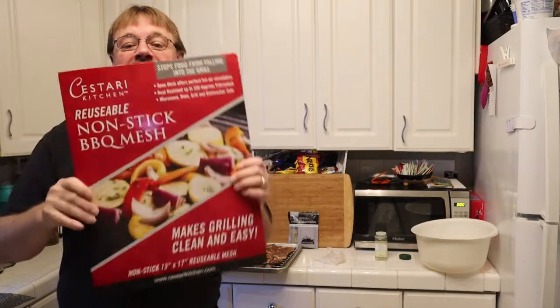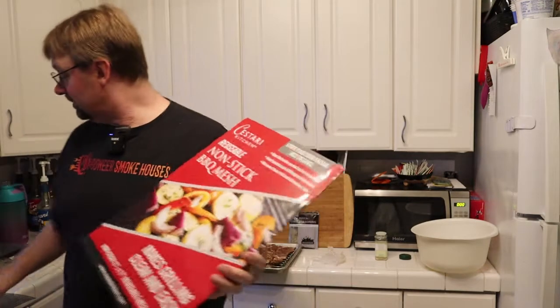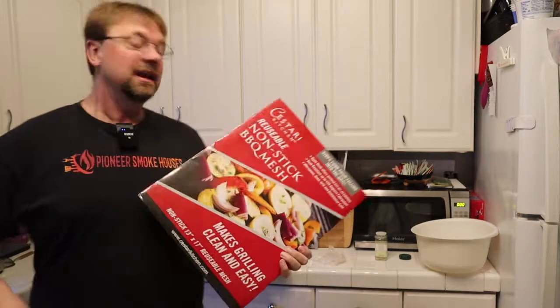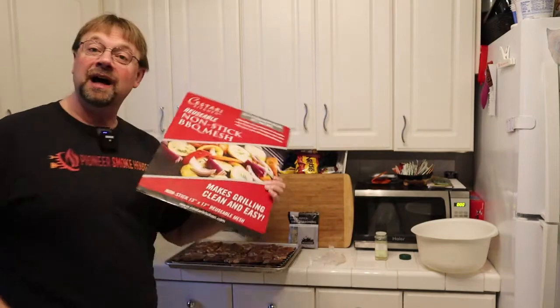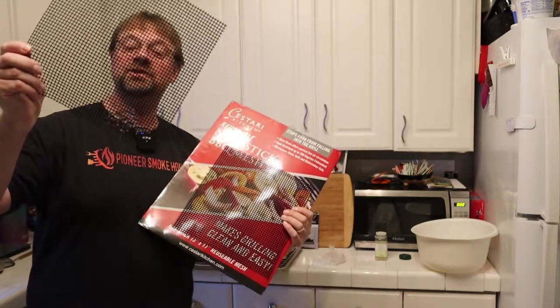This is a package of grill mats. You buy them and then cut them down into any size you want. Those ones there are cut custom for the Big Chief, and these ones here are cut custom for the Little Chief.